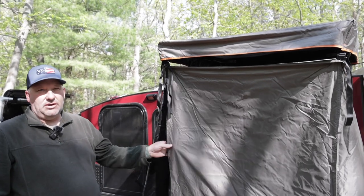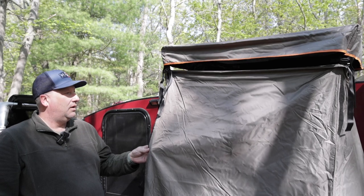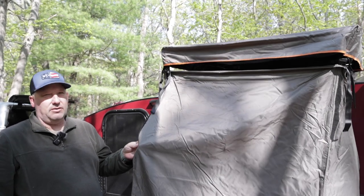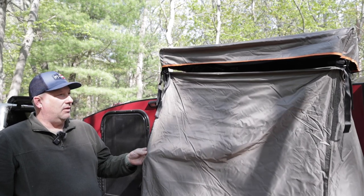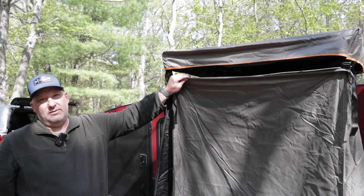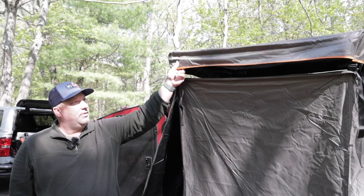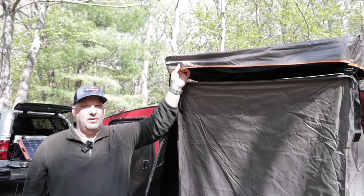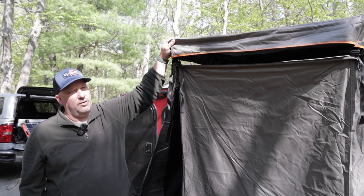So, the Darche Eclipse Cube tent slash shower room slash privacy room. You're probably wondering if this is better than the 23-0 or other brands on the market. I have a feeling they're all going to copy each other eventually — the quick-deploy rods and the roof on top, I think those are going to be the new standard things on the market.